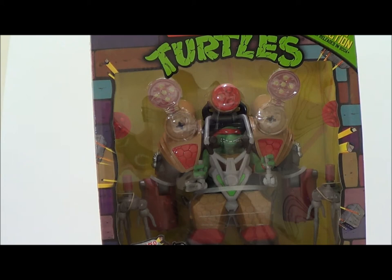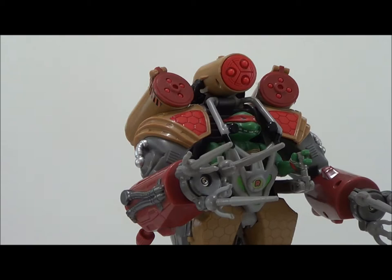This is a really nice box that, even if you don't want to open it — for you mint-on-card collectors — just the box itself is really nice. I love the packaging on this. It has that throwback Teenage Mutant Ninja Turtles packaging with some really cool artwork. This is brought to you by Playmates and it requires three double-A batteries, so I'm going to take a quick break and take this out of packaging. Stay tuned guys.